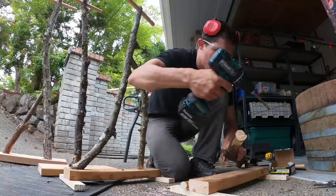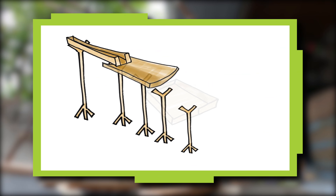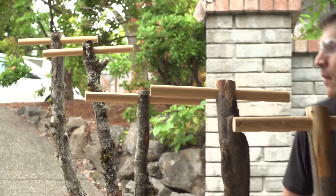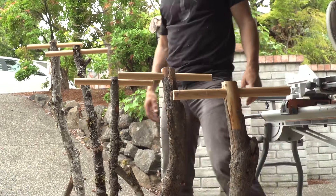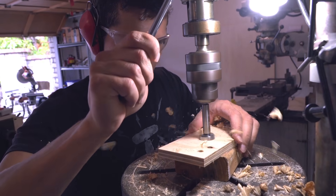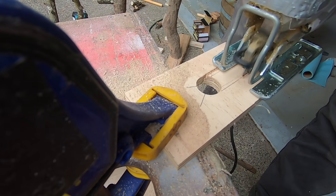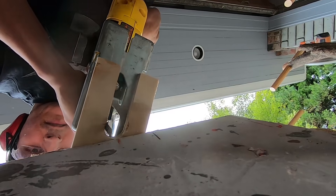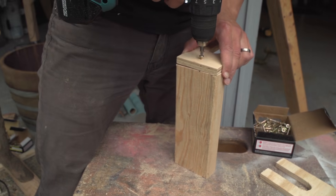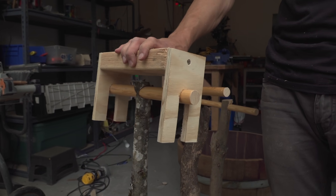I'm going to make maybe three or four more of these and each one will be a bit shorter. So when all the aqueducts are set up, the water will flow downhill into the barrel. Aqueduct tower number five — cool. These are going to become little fork plates to attach the aqueducts in a pretty secure way.